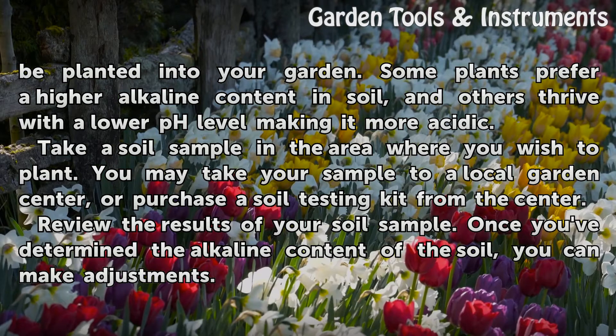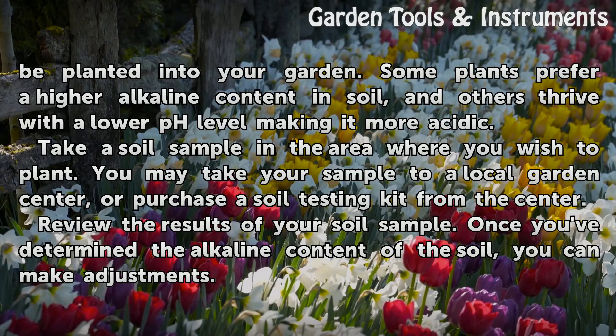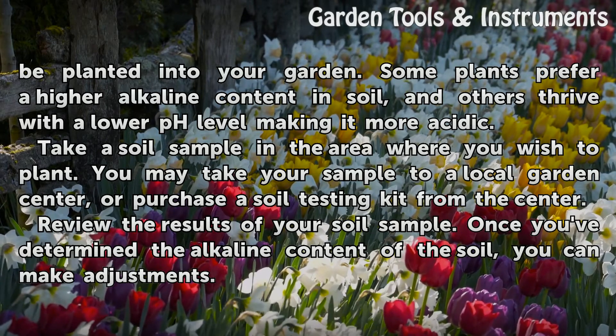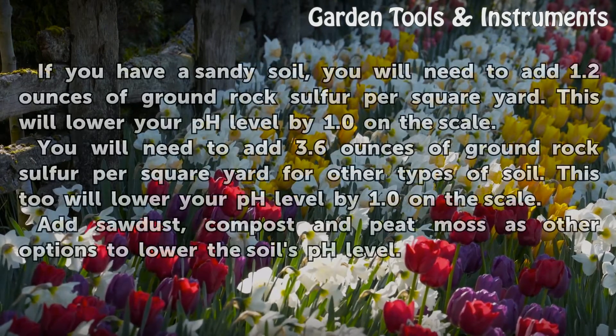Take a soil sample in the area where you wish to plant. You may take your sample to a local garden center, or purchase a soil testing kit from the center. Review the results of your soil sample. Once you've determined the alkaline content of the soil, you can make adjustments.